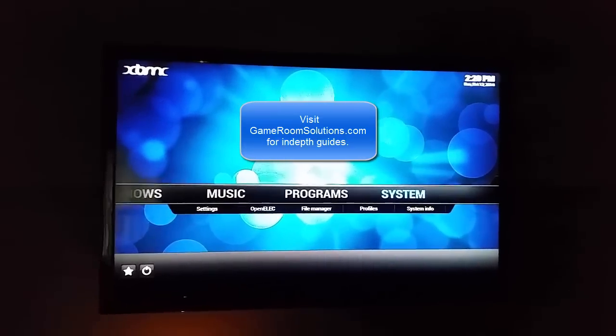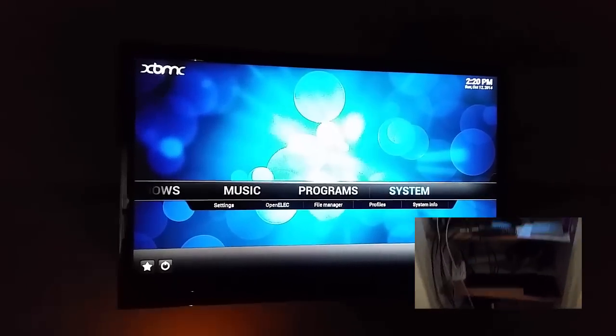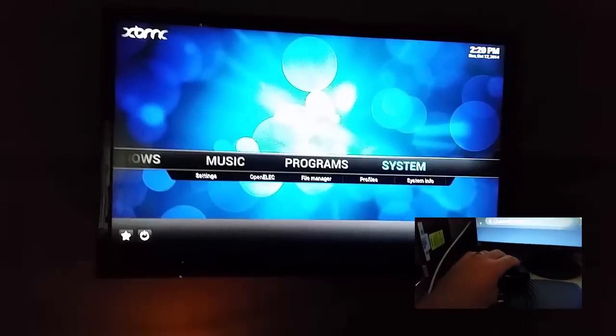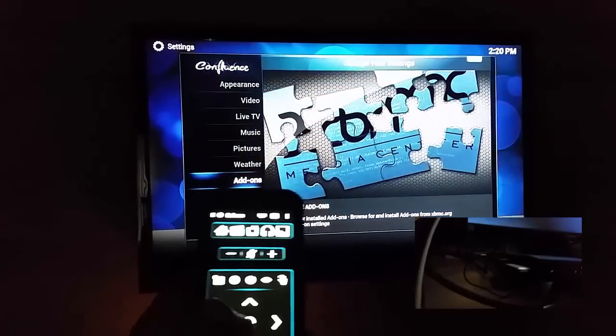This is Ryan from gameroom solutions.com and today I'm going to show the HD Home Run Prime running Cox cable via cable card into my XBMC box. Just real quick here, to show the add-on.